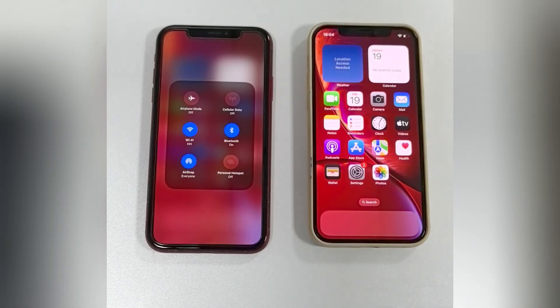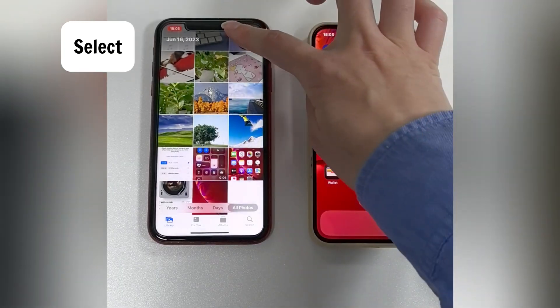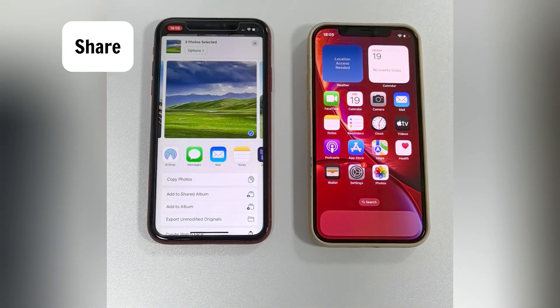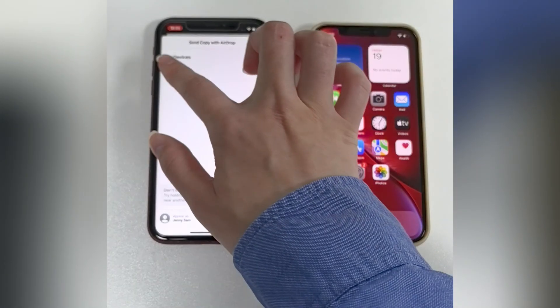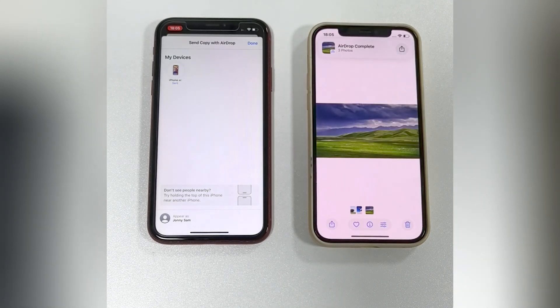Next, open the Photos app on the source iPhone and tap Select from the top corner. You're able to choose multiple photos or videos that you prefer to transfer. Then tap the Share button and select AirDrop. Your iPhone will automatically detect nearby Apple devices. When you see the target iPhone, tap on its name. On the receiving iPhone, tap Accept when the AirDrop prompt appears. The photos and videos will be saved directly to the Photos app.